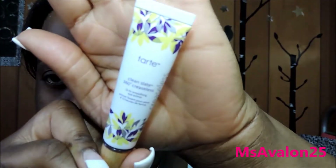Next up, I am going to prime my face with the Tarte Clean Slate Poreless 12 Hour Perfecting Primer. I love this stuff — it's super matte, love it. And I'm going to prime my eyes with the Tarte Clean Slate 360 Creaseless 12 Hour Smoothing Eye Primer.